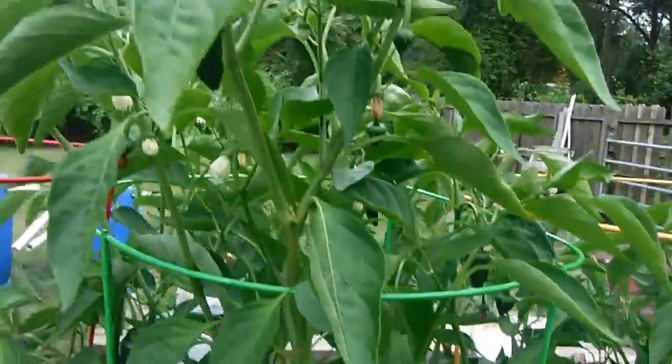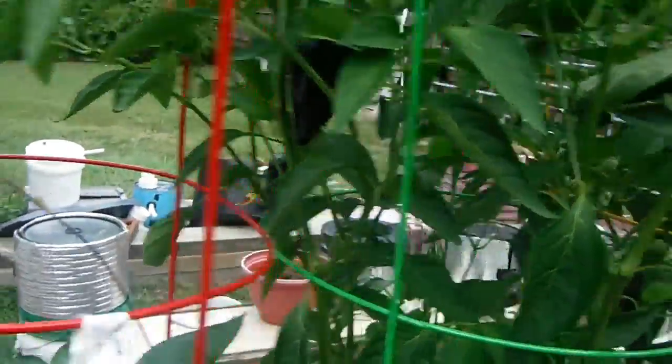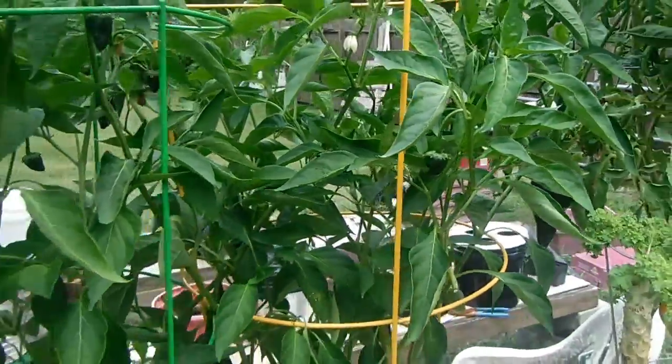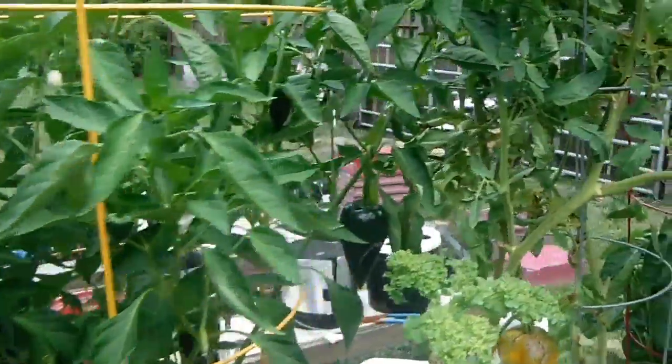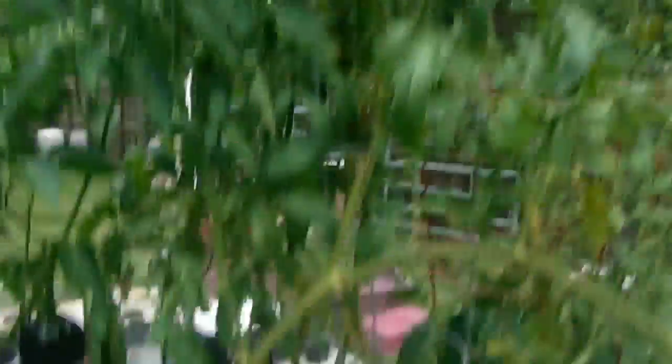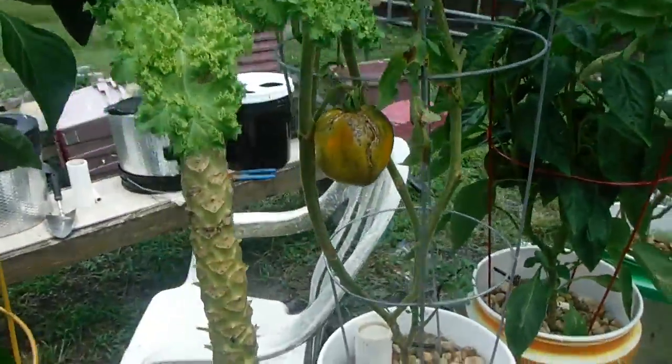Here's the poblano pepper doing really nice — got a lot of peppers on it. We've been getting 100-degree days too, so for anything to be growing is good. Here's one of my tomato plants — it's a clone I think — and there's a tomato on it. Little story about this one.